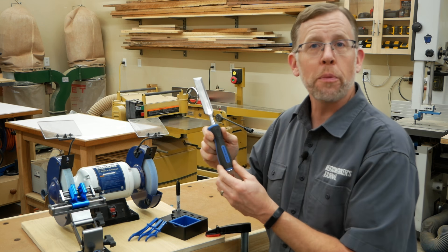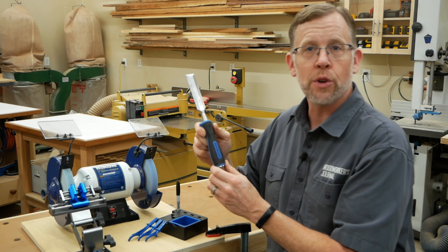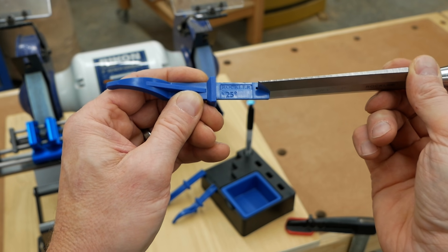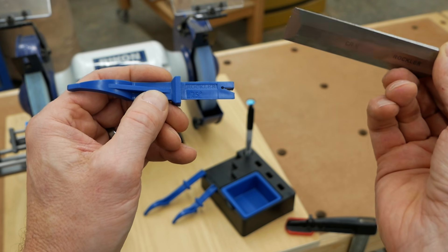The Rockler chisel we're going to sharpen is brand new with a primary bevel that comes straight from the factory. The bevel fits right into the 25 degree angle gauge, so this is the gauge we'll use for setting up the jig to sharpen the chisel.